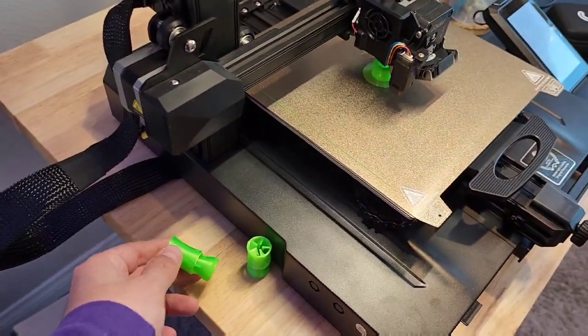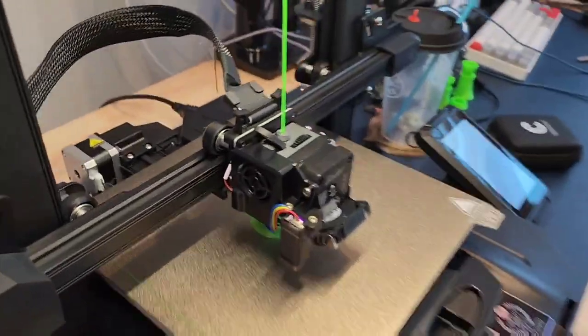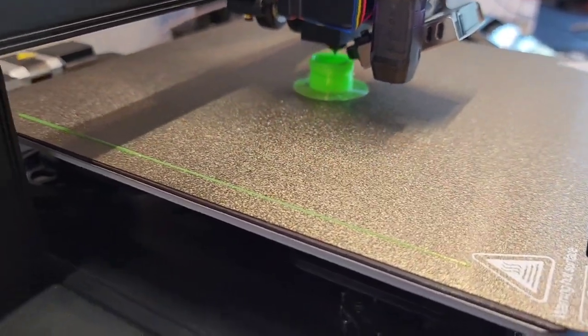I'm still diving deep into these RFGs, just learning. These are PETG — it kind of cut a little early so I'm messing with something new here. I changed the formula, probably messed that up, but we'll see.